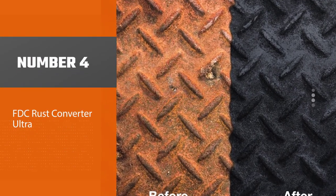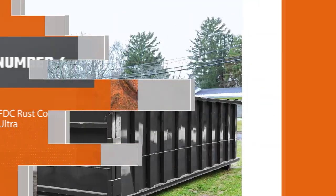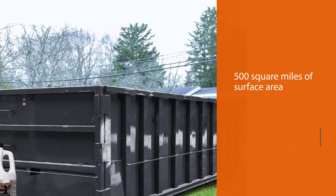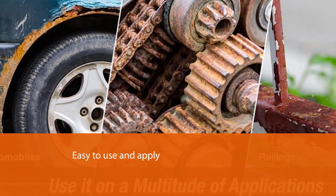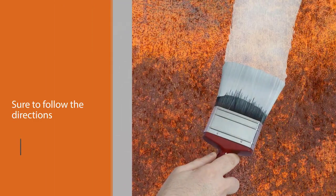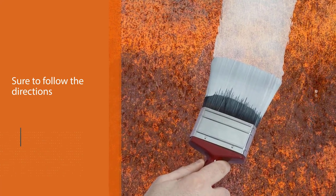Number four: FDC Rust Converter Ultra. FDC professional grade rust converter is not as eco-friendly as the first two, but it is very effective in rust removal. One gallon can cover up to 500 square feet of surface area, and this product can handle the toughest rusting. It not only handles rust and moisture but other types of corrosion too. FDC strongly advises that you shake the product before applying it.